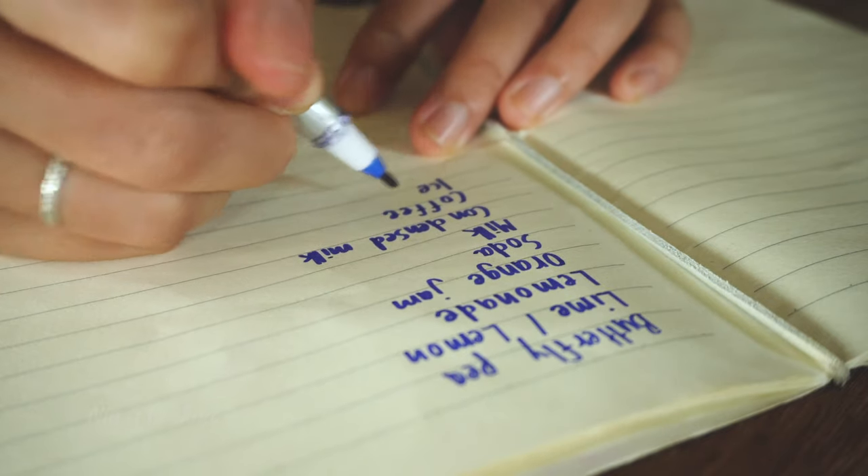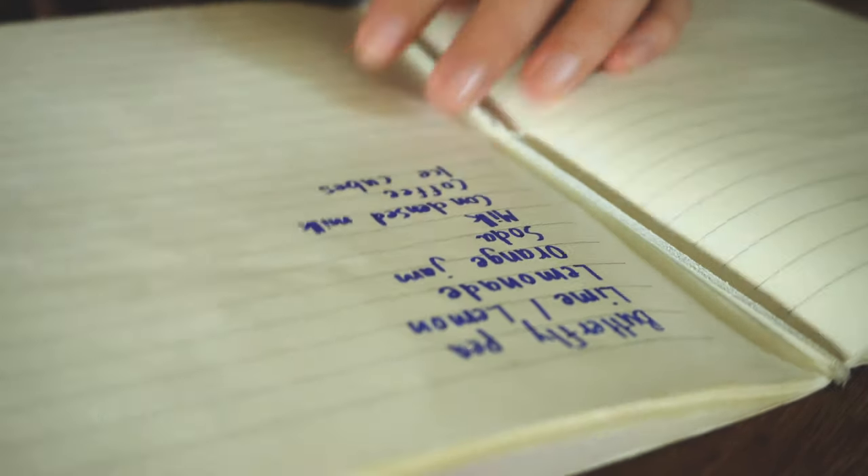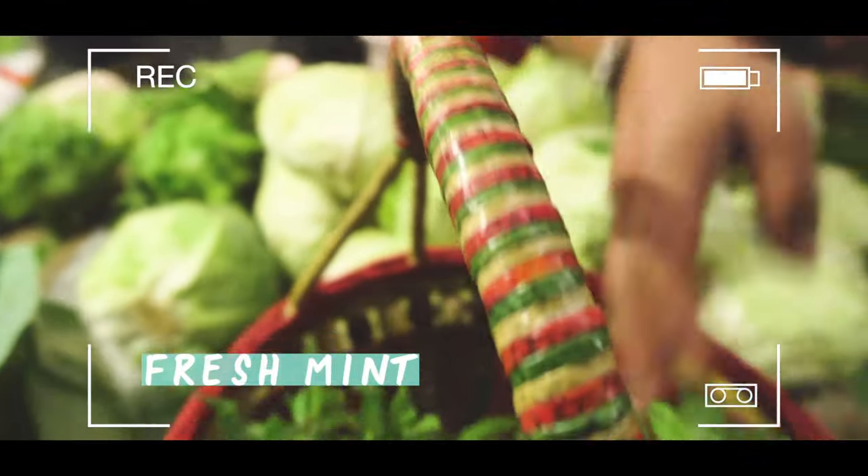Now I'm back home, and before I go to the market I'm going to write down the ingredients I need. Since I'm a real goldfish, this helps a lot. I think I wrote everything I need — let's head out.